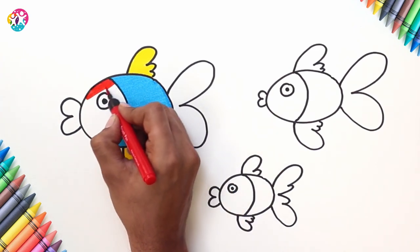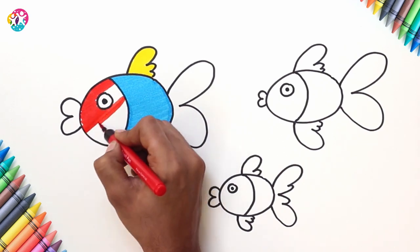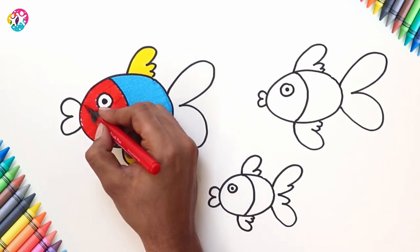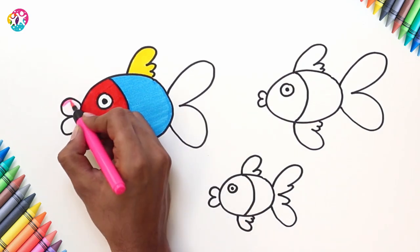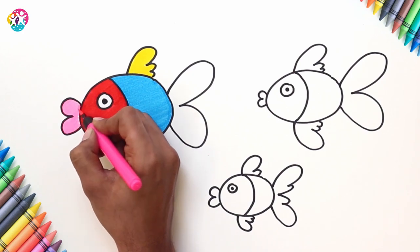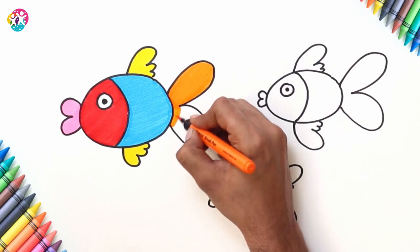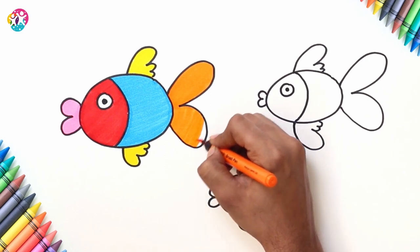You can go as bright or neutral as you like with this — I love bright colours. There we go. And a pink mouth, an orange tail. So we've got five colours in one fish. Go crazy, why not?